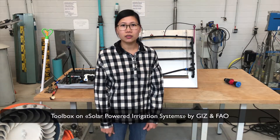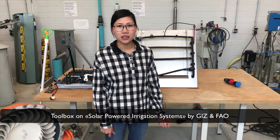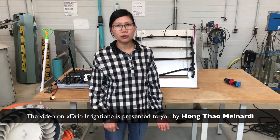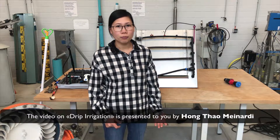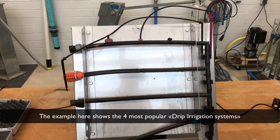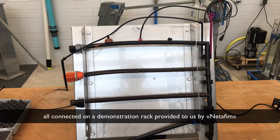Welcome to this series of videos on a solar power irrigation system. My name is Thao, and in this video we want to show you about the drip irrigation system — how they are installed, how they function, and how they are operated. This example shows the four most popular drip irrigation systems, all connected on a demonstration rack.